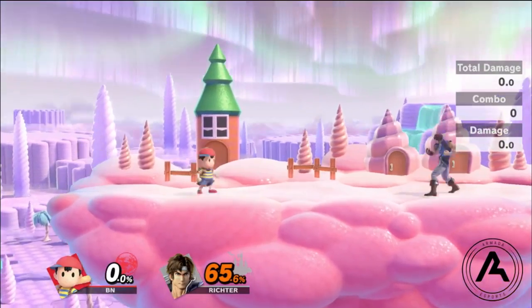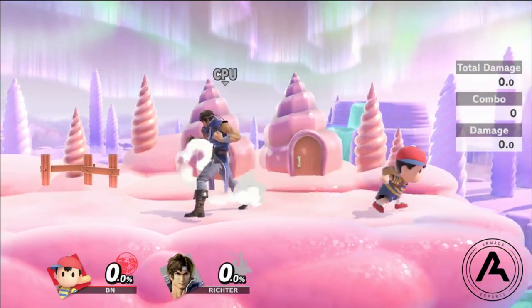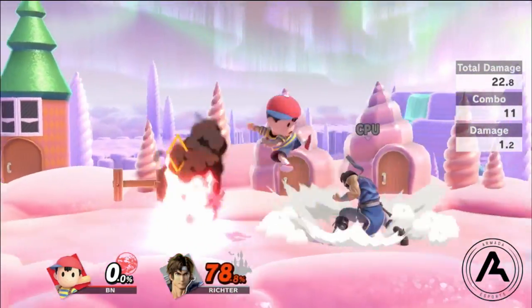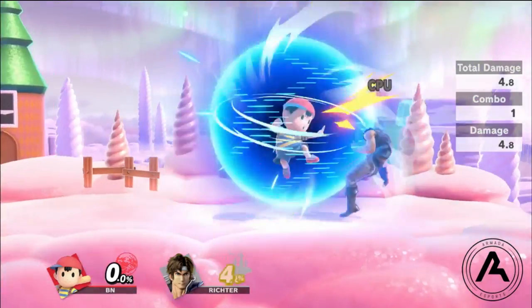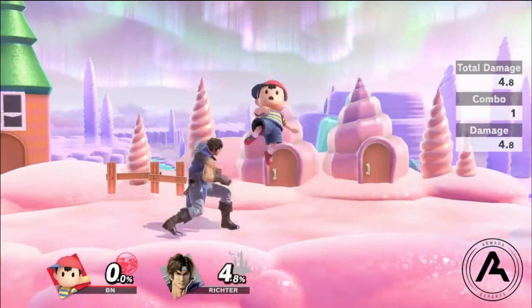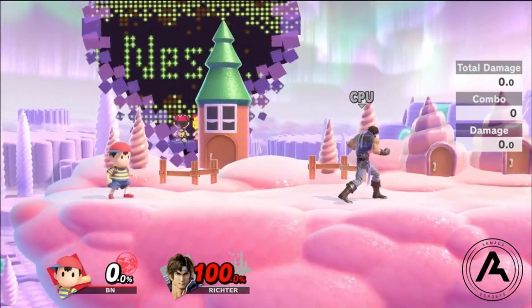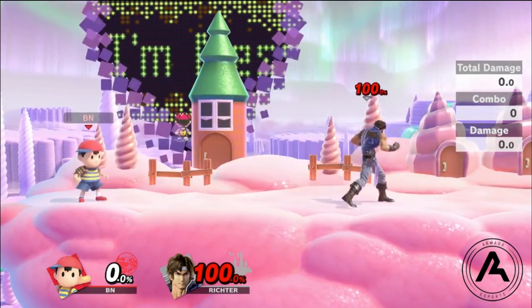Make sure you have your easy confirms down for when you actually hit the Magnet. Magnet into Nair into grab. Magnet into Nair into tech chase, jab lock situations. Magnet into falling forward air into grab. Magnet into forward air to push them off stage. Magnet into falling up air into combos. All this stuff is really important to have down — it's very valuable percent you need to get. One of the more difficult confirms I strongly recommend you learn is what I'm calling a reverse aerial rush Magnet into back air.